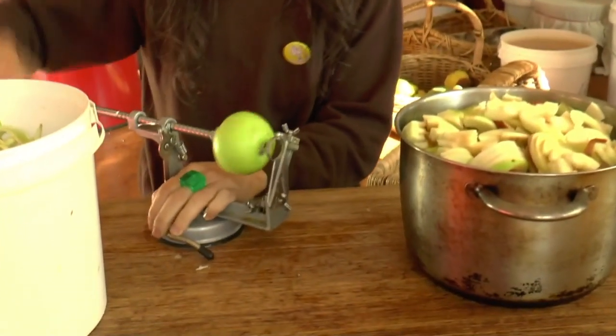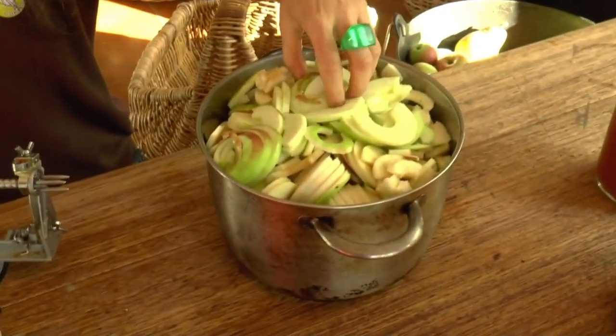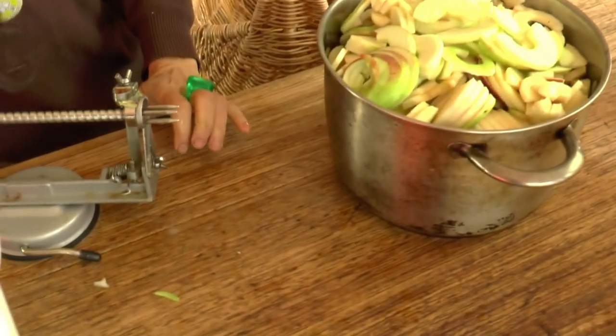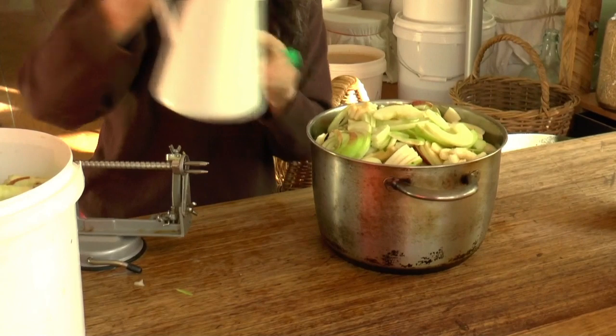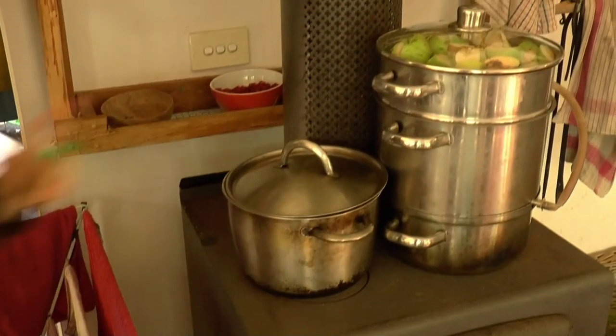It's good to do lots of different things with the apples — we have a lot of them in this region — process them in different ways so we can enjoy them, share them, and give value to them. I'm just going to finish my stewing here. Not all of the skin comes off but that's okay — we'll just crush them and put them in. The amount of water we add depends on how juicy the apples are. These are quite juicy so I'm going to put about a third to a half of water in there. I'll put a lid on and stick it on the fire.